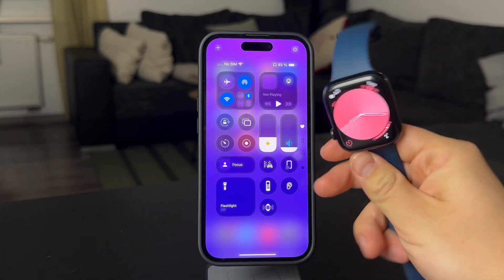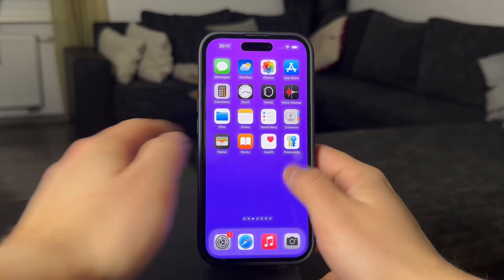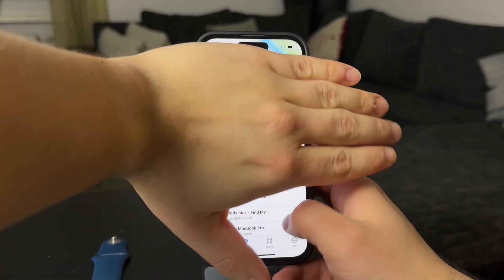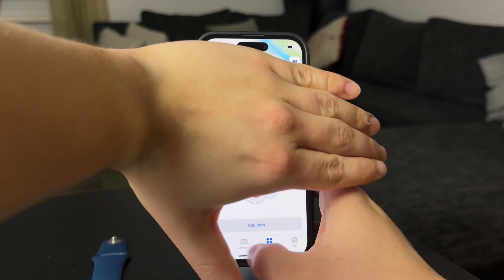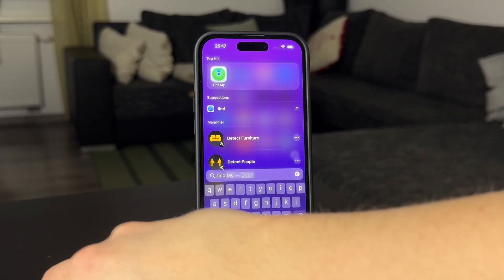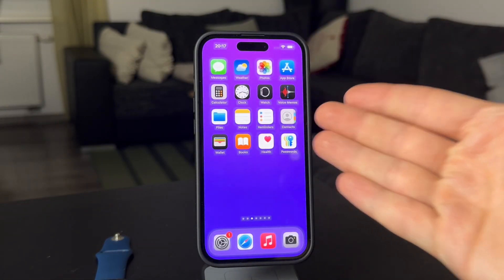Besides this, there is also another way to do this, which utilizes the Find My app where you can see all your devices on the map. That's useful too, but it's more for the situation where you've lost the watch completely and just want to see on a map where it is — not to ping it when the watch is like in the next room, if you know what I mean.